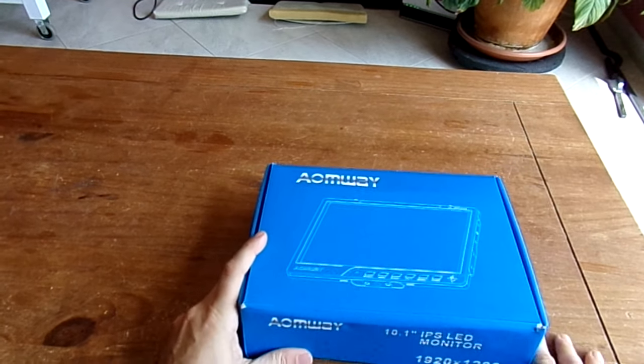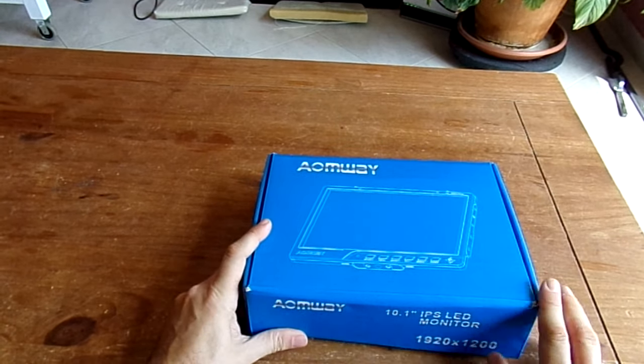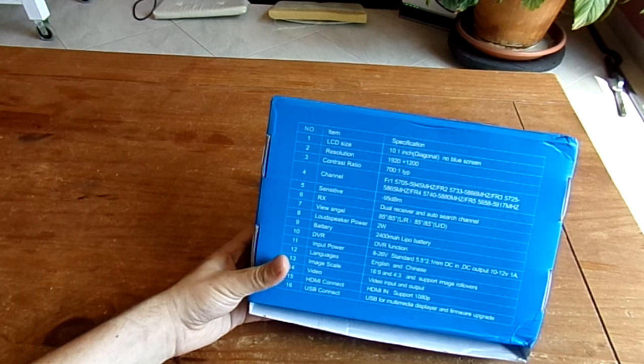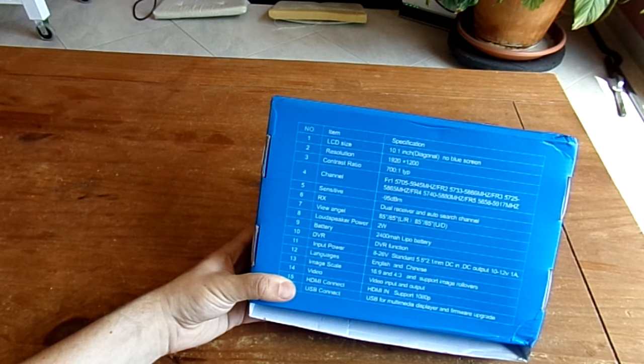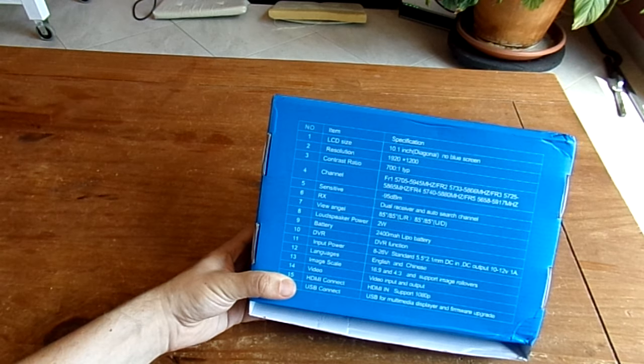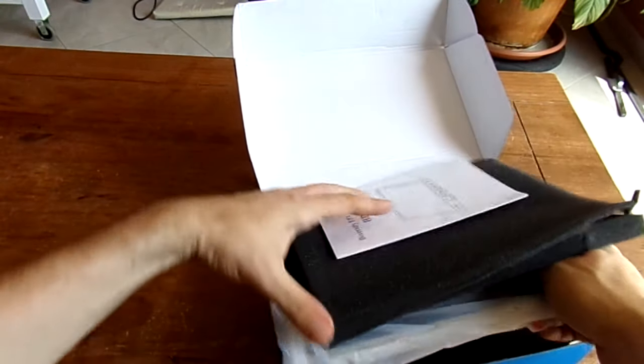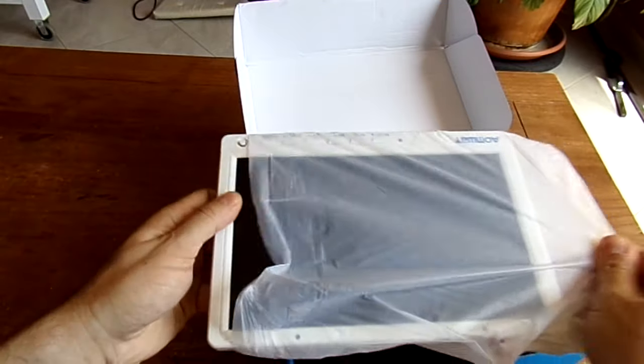This is the latest AOMWAY FPV monitor, the 10-inch model — the deluxe edition. It's a great FPV monitor displaying up to more than full HD resolution, 1920x1200, and a lot of characteristics. You have diversity, built-in DVR, super sensitivity, good view angle, speakers, and a buzzer to indicate low voltage. You also have an HDMI input and a USB port to input multimedia. A ton of features — I expect the full review very soon.